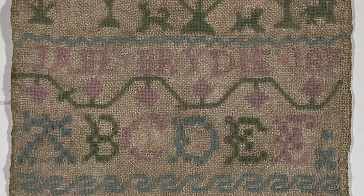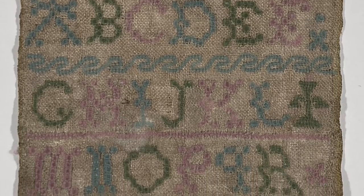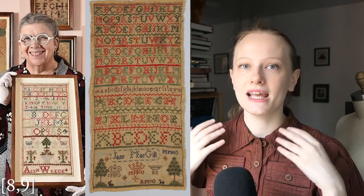We then have Jane Bird's name with the date and then a line of strawberries. Strawberries are a very popular Scottish motif and also a very popular fruit in Scotland — Scottish strawberries are world class. We then move down into three lines of larger, open work letters with some beautiful wave motifs, and then a line of numbers one through 13. That is the end of the sampler, and it does have that traditional schoolwork Scottish feel to it.